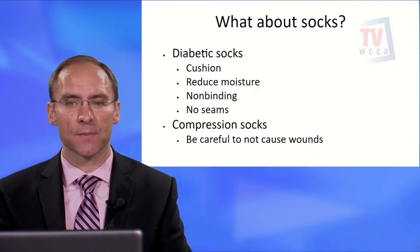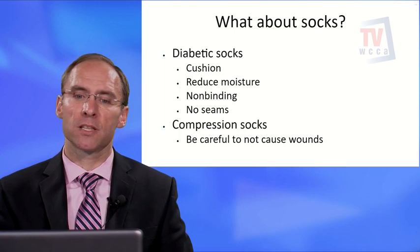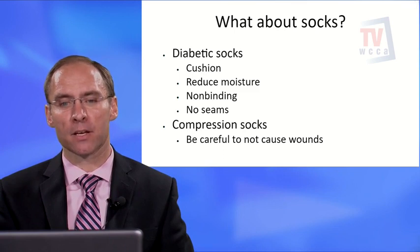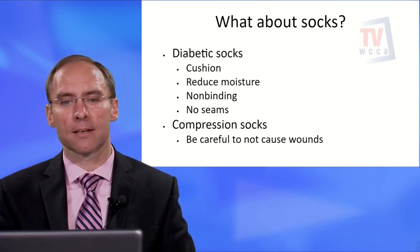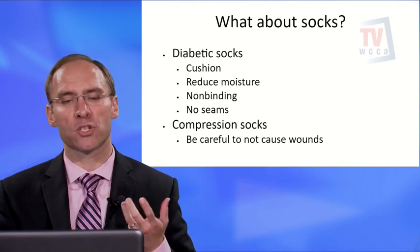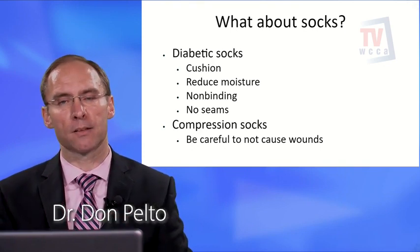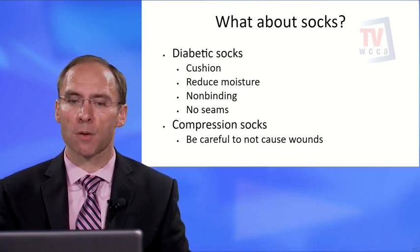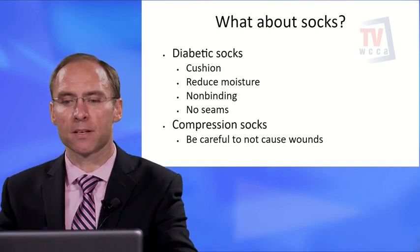Diabetic socks are recommended because they have increased cushioning, reduce moisture, are non-binding, and have no seams. Find affordable ones and replace them when worn out. Be careful that your sock isn't too tight — if it's leaving lines around your legs, it may be contributing to swelling. A compression sock may be indicated for significant swelling, but be cautious that the toes aren't being squeezed together, as that can cause sores.